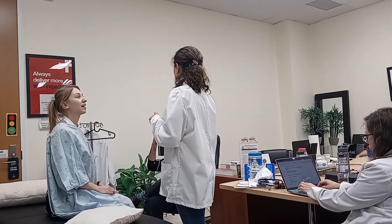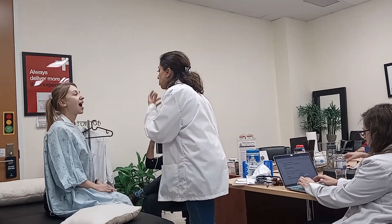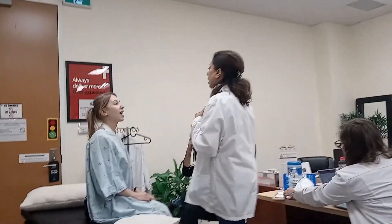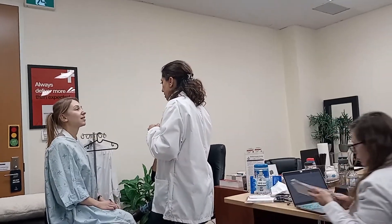Pale and sclera together. Then I'll ask her to open up her mouth — put the tongue up. I'm checking for central cyanosis, and also I can check for paleness by checking her lips.